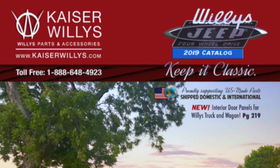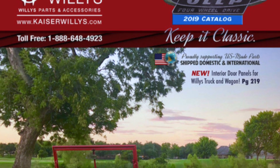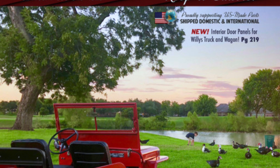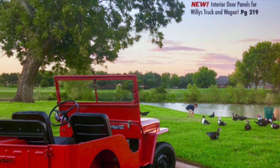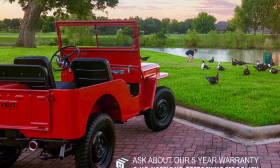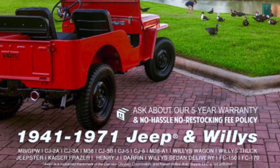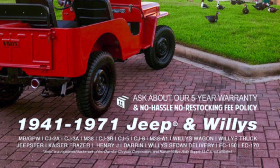While you're at kaiserwillys.com, go ahead and order the latest issue of the Kaiser Willys Parts Catalog. If you know Kaiser Willys, you know this catalog is jam-packed full of Willys Jeep photos, the Jeep Hunter's Field Guide, color charts, serial number guides, and of course page after page of Willys Jeep parts. Get your free copy today.